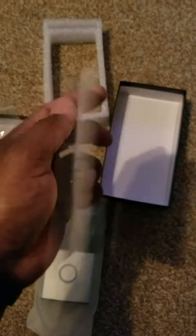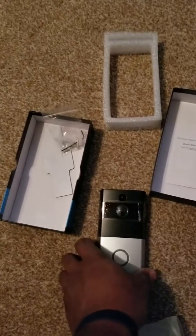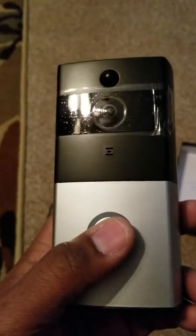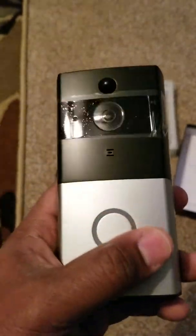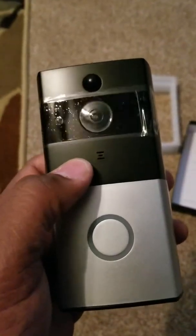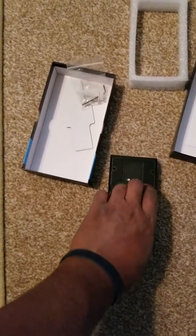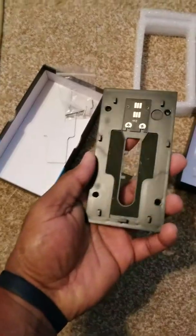This is the doorbell. It appears to be a little bit larger than the Ring. It doesn't feel as well built as the Ring, but it does have some type of finish on it — not a shiny finish, but a flat, matte-like finish. If you turn it over and open it up, and get the back cover off of it —